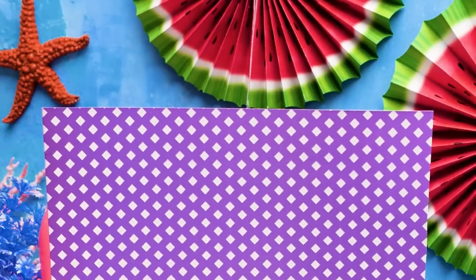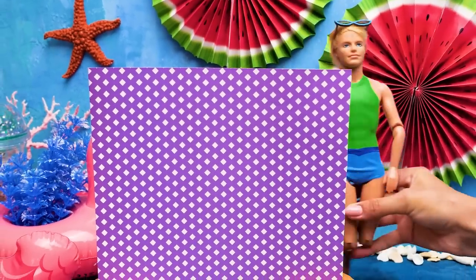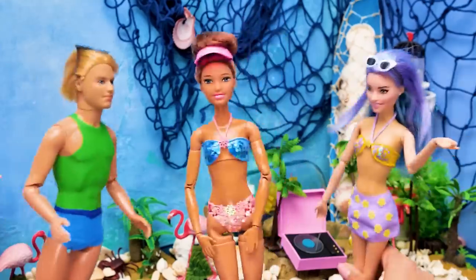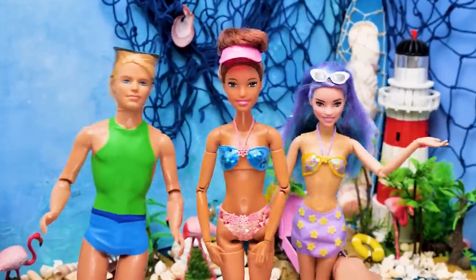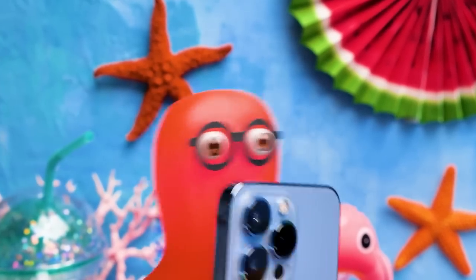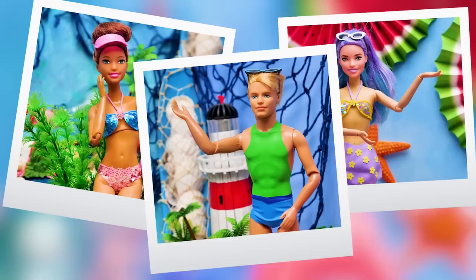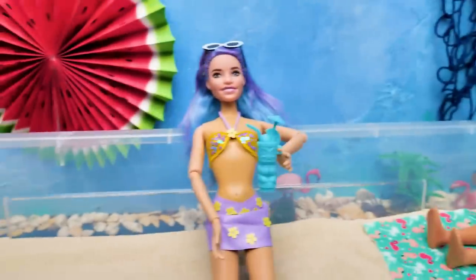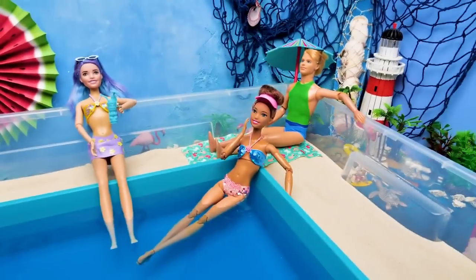The last makeover is the most secret one! Check out our guy here — he looks great! And now I present to you real swim fashion! Our vacation is on! Dolls are swimming in the pool and chilling!